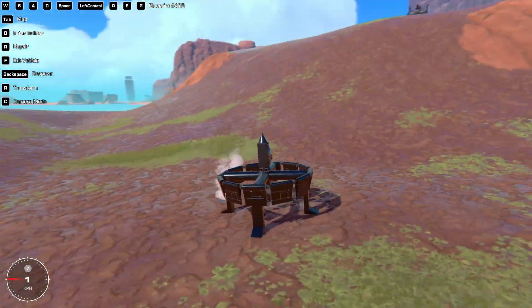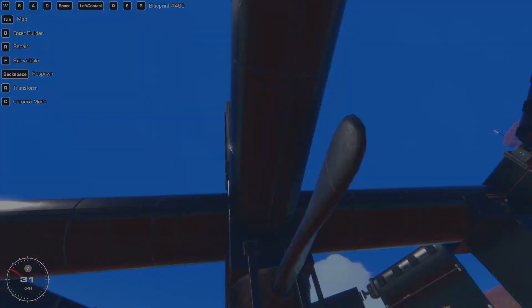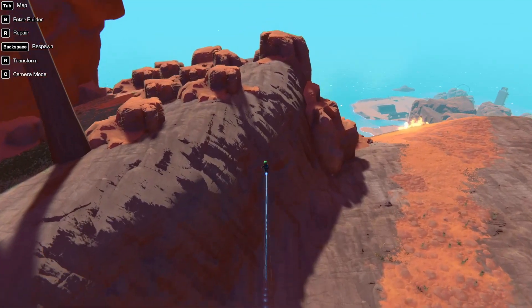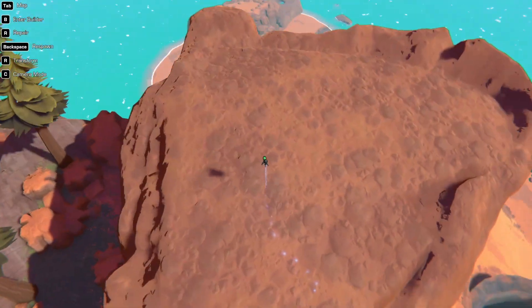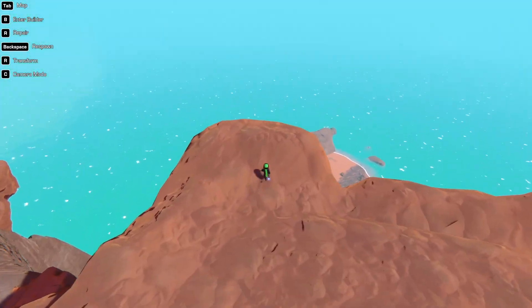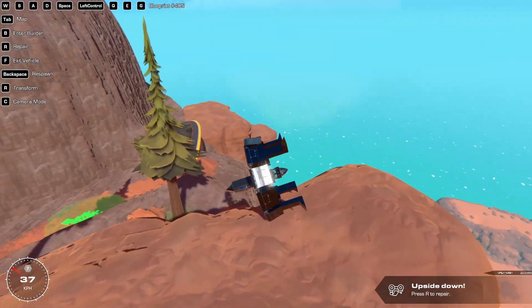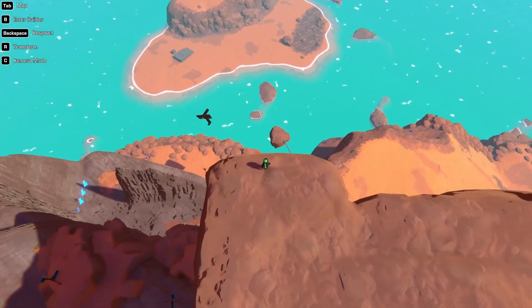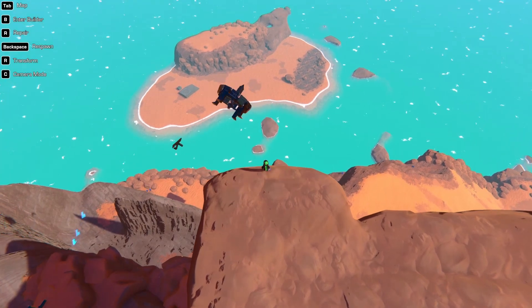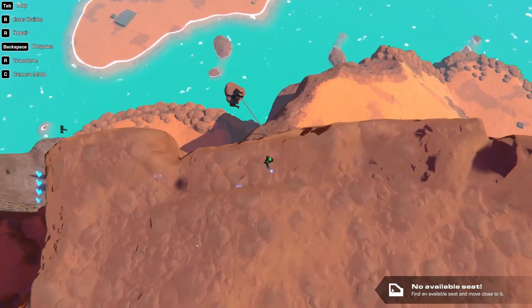I don't know why it wants to pitch down so much. I'm going to try and just kind of toss this off a very high ledge so I have some time to react. This looks good — hopefully I'll have time to recover. And of course that happens — whoa, it really exploded. Okay, let's hop in — and it's gone.